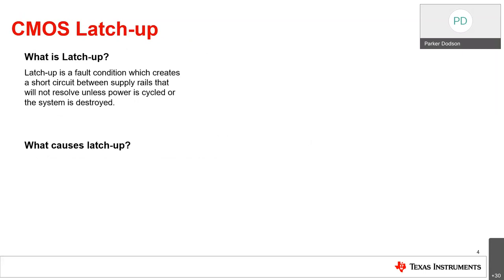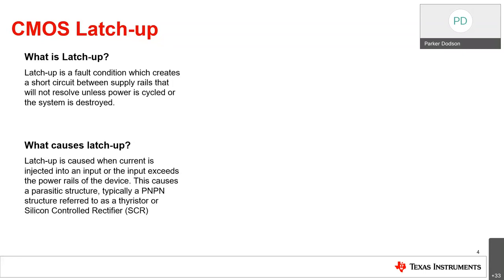We'll also go into our TMUX 72XX product family, which is newly released latch-up immune devices, and then the TMUX 7XXXF line, which is our newly released latch-up immune and fault-protected devices. So what is latch-up? Latch-up is essentially a fault condition which creates a short circuit between the supply rails and will not resolve until the power cycle of the system. It shorts together either VDD to VSS or VDD to ground, causing a short circuit current to destroy the device that is latching up.